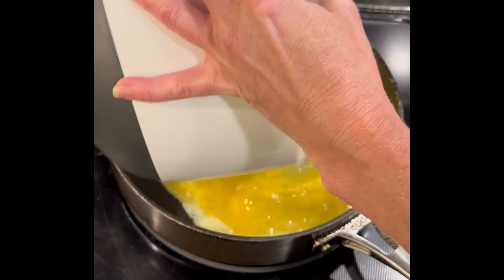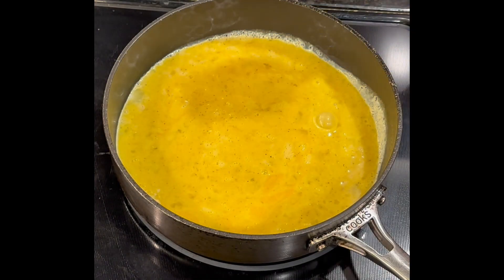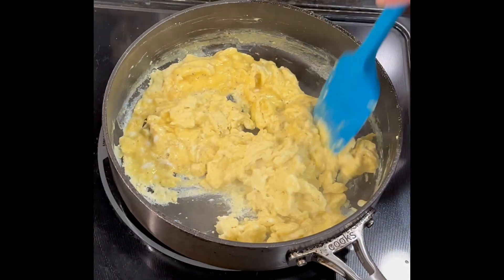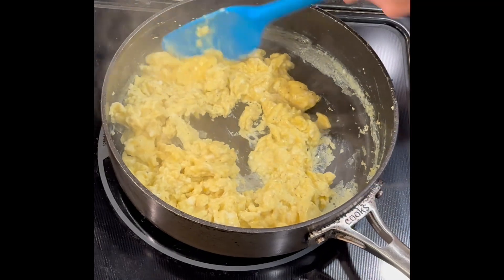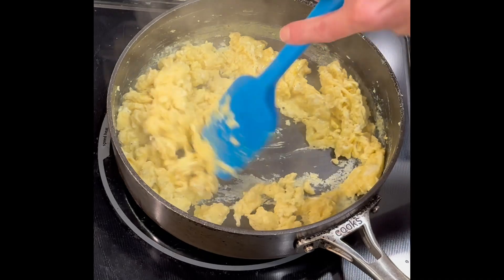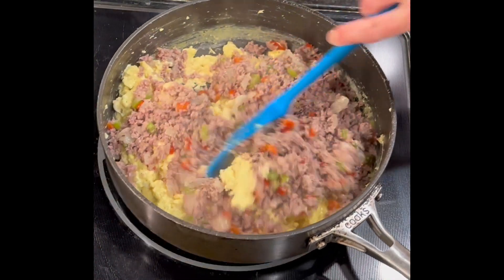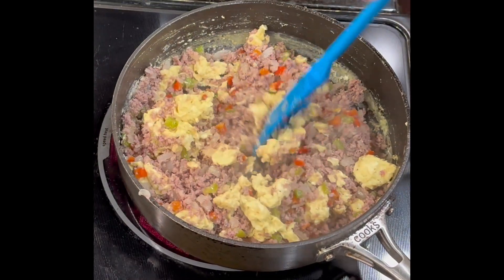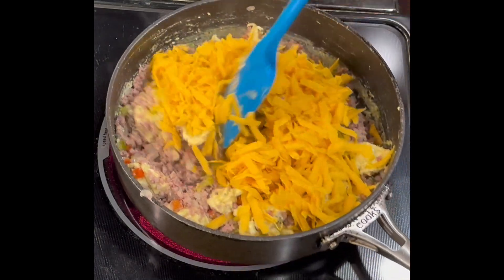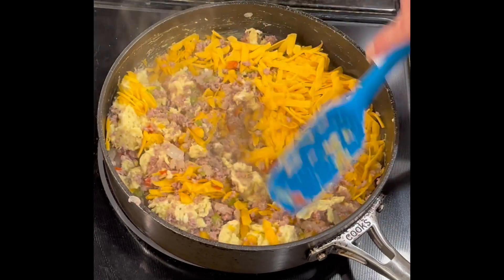We're going to add our eggs and cook them until they start to set up. It took about two minutes — the eggs are almost fully cooked. At this point I'm adding my sausage back into the mix, and lastly I'm adding the two cups of shredded cheddar cheese. You want to really mix this well until you see the cheddar is melting.